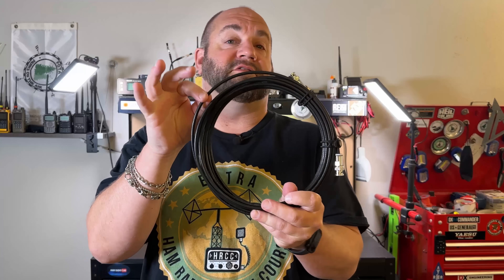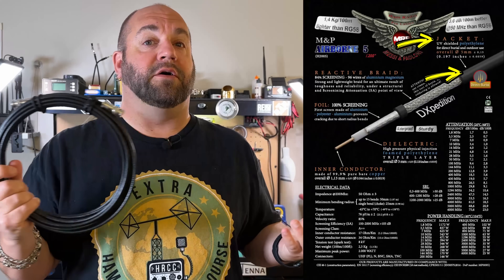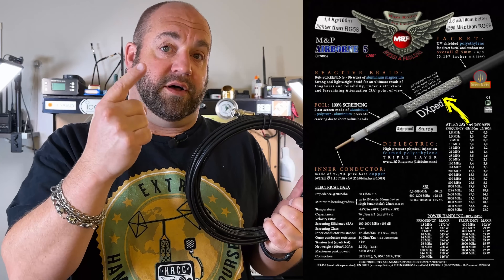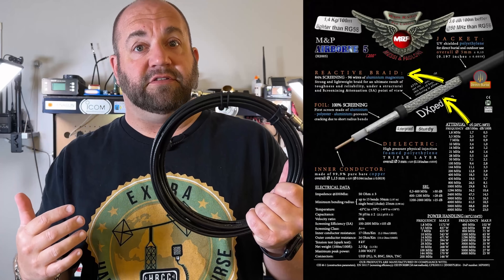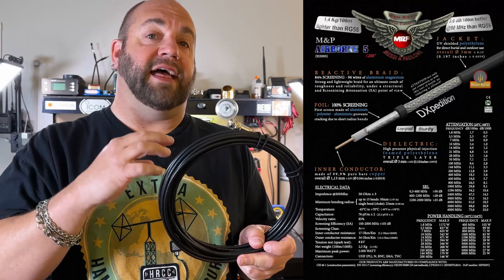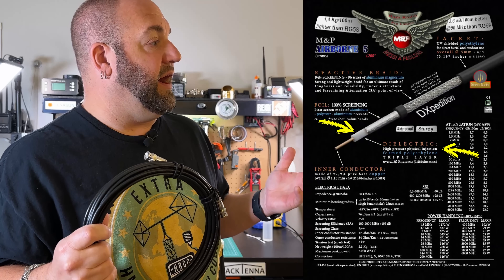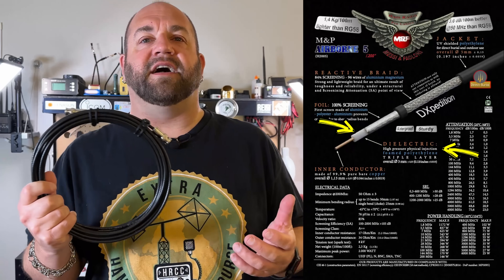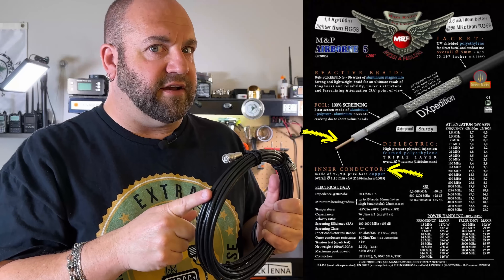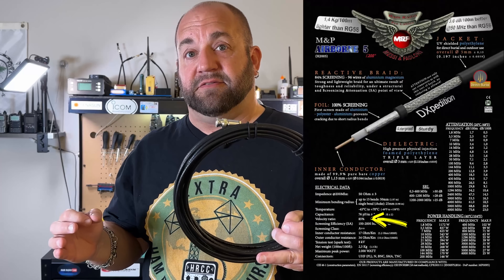Before we get to the numbers, I want to talk about the physical characteristics of this cable. It is a 5-millimeter cable, so a little bit thinner than an RG8X. The jacket is a UV-resistant polyethylene that is great for outdoor use while also being direct burial. Underneath this jacket, we have not one, but two shields: an 84% screening made with 96 aluminum magnesium wires, and 100% screening from an aluminum foil covering a high-pressure physical injection foam polyethylene triple-layer dielectric. The center conductor is a 1.13-millimeter solid 99.9% pure copper wire, with a velocity factor of 85%.